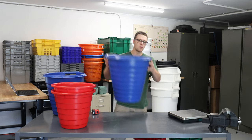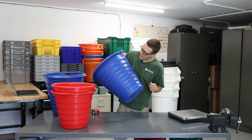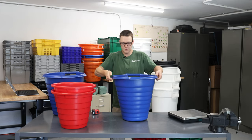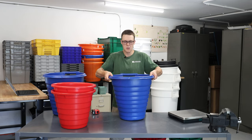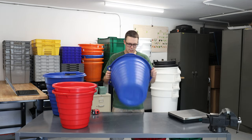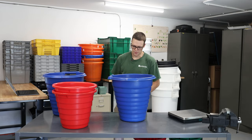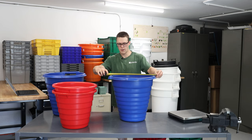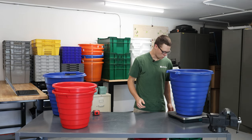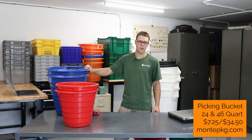This one comes in at $7.25. The next product is the blue one — slightly larger, with a handle that is round and reinforced, looks like with a piece of PVC on the inside, so that should be good and strong. It has some moldings for side grip as well, quite a bit more comfortable to grab onto than the rim of the red basket. No drain holes, fully solid. These blue buckets I picked up for $34.50.